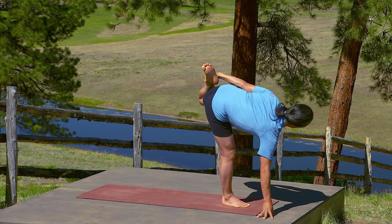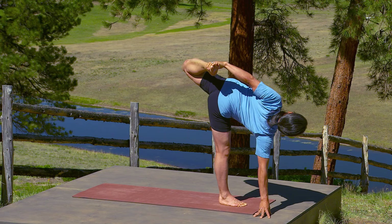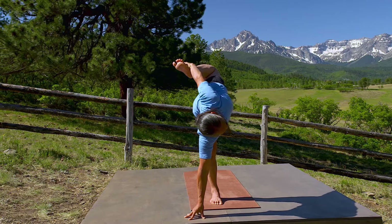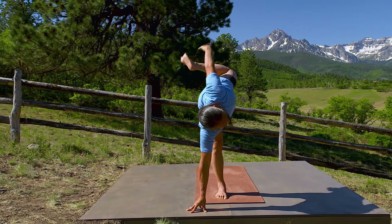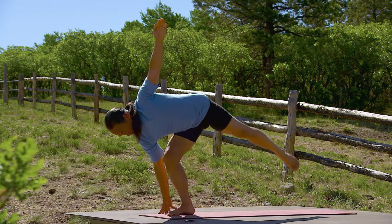Bend your top leg. Hold your top ankle with your top hand and open into half moon pose with bow. Your chest expands. You breathe easy. Slowly return to half moon pose and then back to triangle pose.